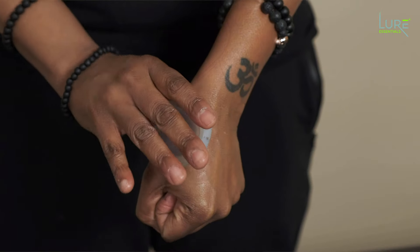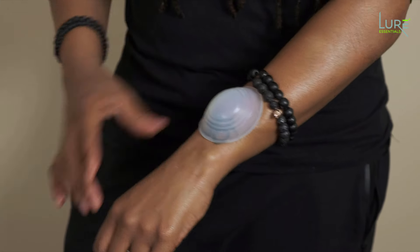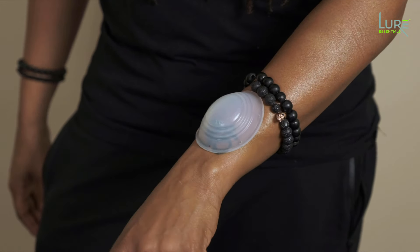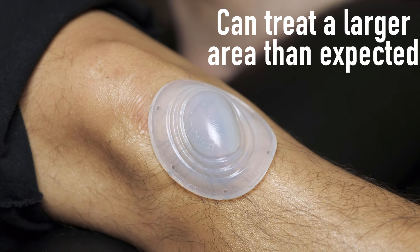You can teach your patients how to put these on and remove them so they can do their own treatment in between the time they come see you. When you flip them inside out and put them on the body, they're going to spread out a little bit, so they're going to treat a larger area than what you actually think. You don't need many of these cups and it's going to be a nice strong suction. Small but super, super mighty.